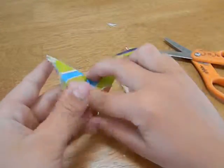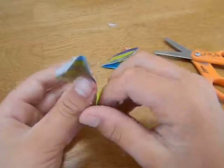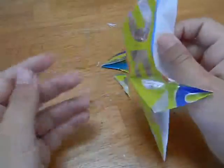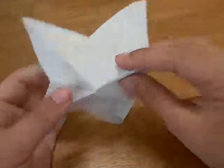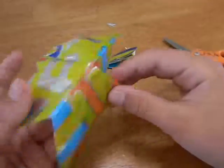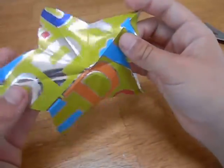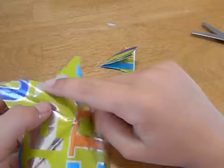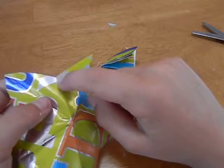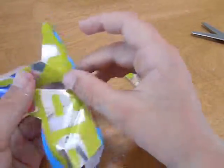Unfold everything. Now we have to make some note creases. Do you want to go on your color side if you want your star to be colored? So all the diagonals — all the short lines — these are the short lines because they're short — are valleys.